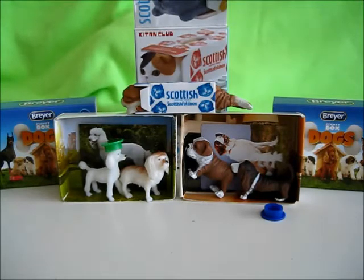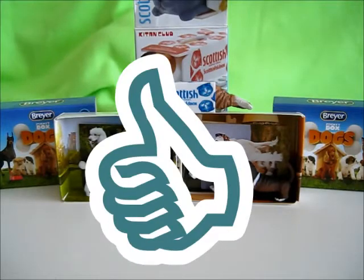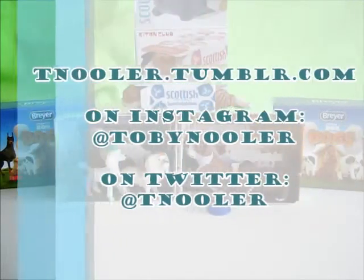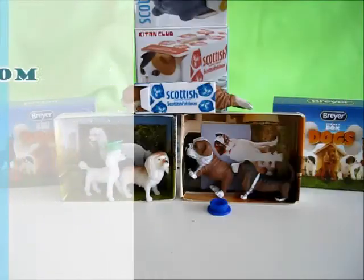What did you guys think of the Kitten Club Scottish Tissues cat? If you liked this review, make sure to hit that thumbs up. If you haven't already, please do subscribe. For further content, you can follow me on Tumblr, Instagram, and Twitter. Until next time everybody!